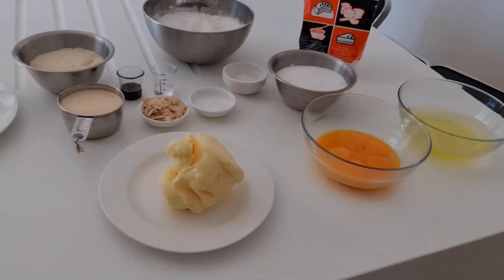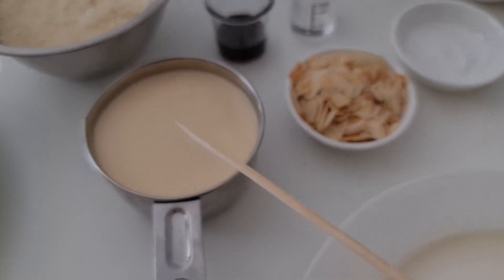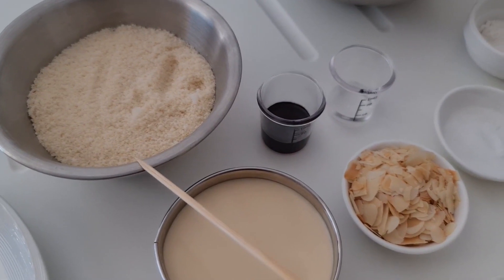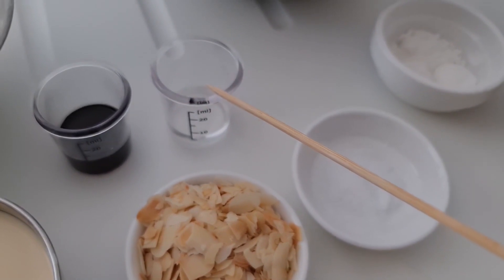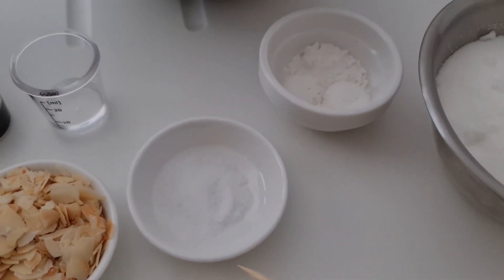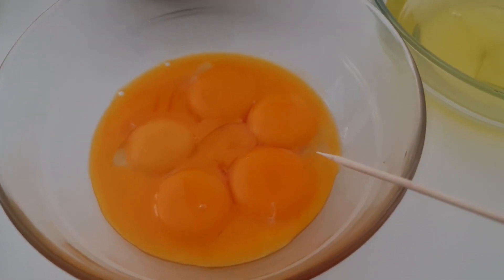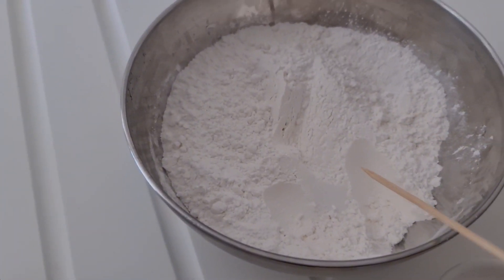Without wasting any more time, let us go straight into the ingredients. For the ingredients you would need some butter, full cream milk, almond flakes, almond flour, vanilla extract, almond extract, a pinch of salt, baking powder, caster sugar, egg yolks, and egg whites — yes, you would need to separate the yolks from the white.